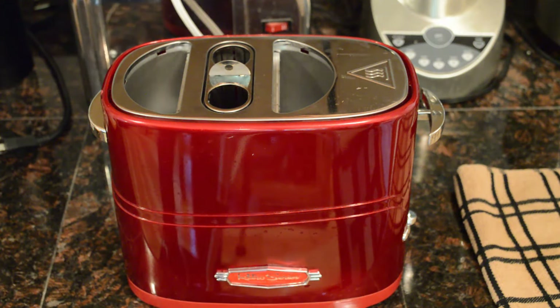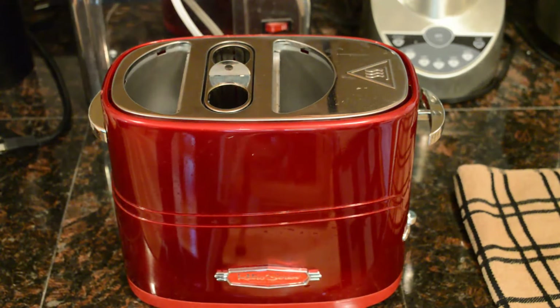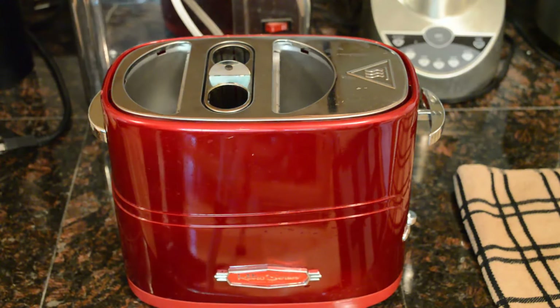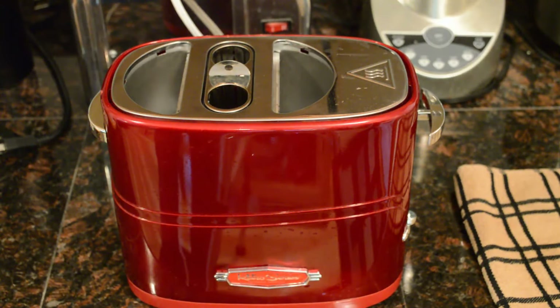Hey, what's going on everyone? Welcome to Nine Miles Review of the Nostalgia Electronics Retro Series Pop-Up Hot Dog Toaster. This thing grills hot dogs and buns all at the same time. It's awesome.